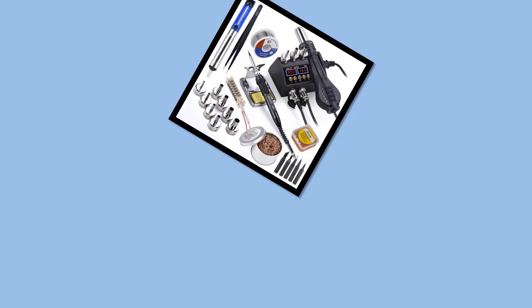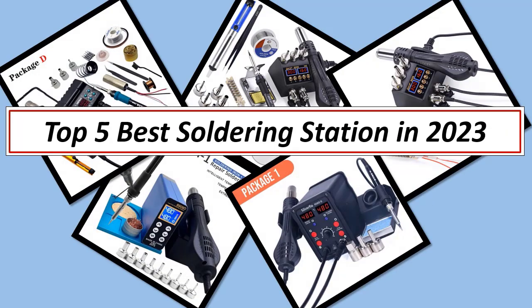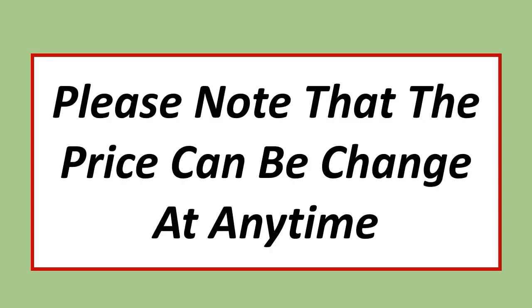Best Electronics. In this video, I have listed top 5 best soldering stations in 2023. Please note that the price can be changed at any time.